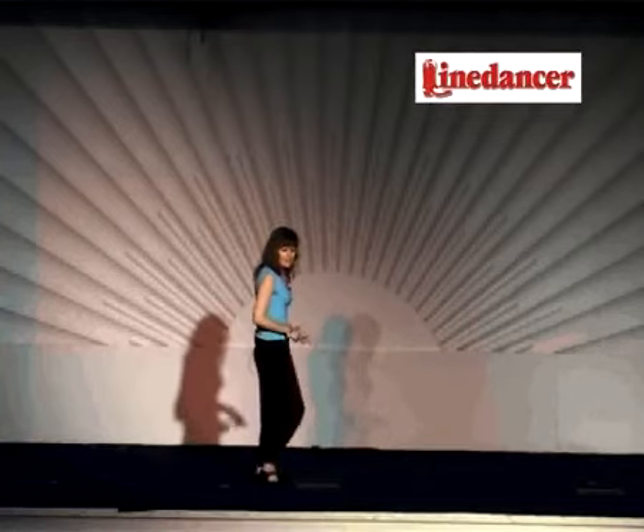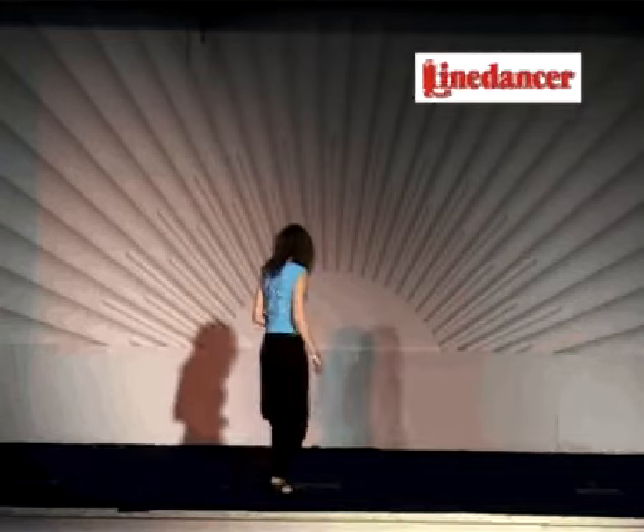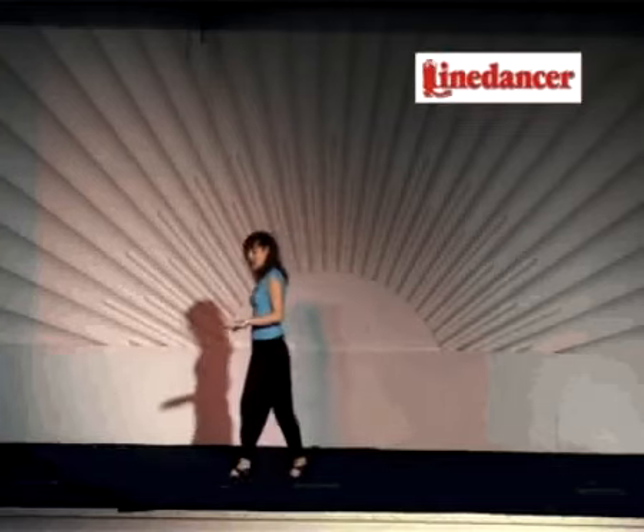Side together and side chasse, rock back, recover, triple step with a quarter turn, step, quarter turn, step.